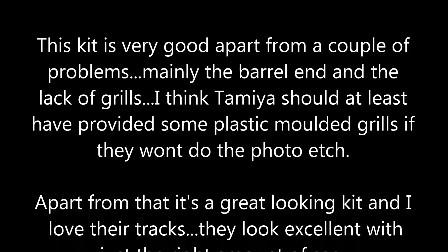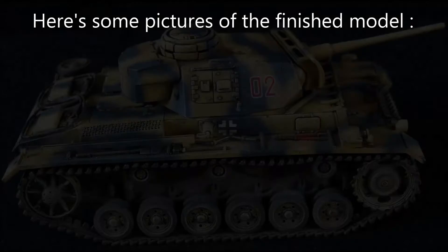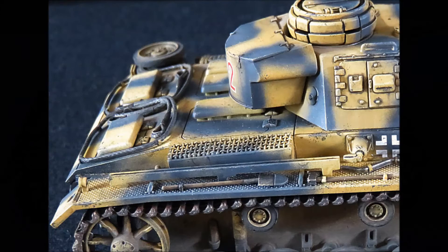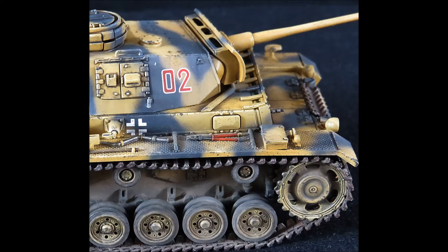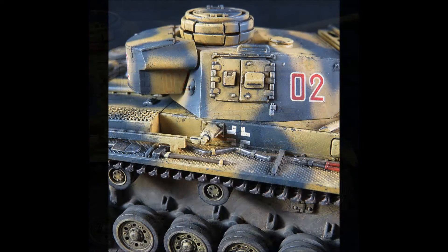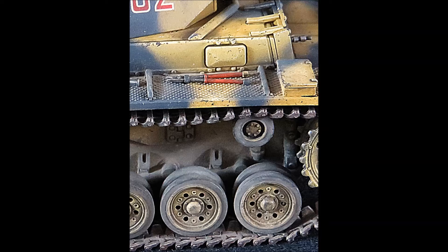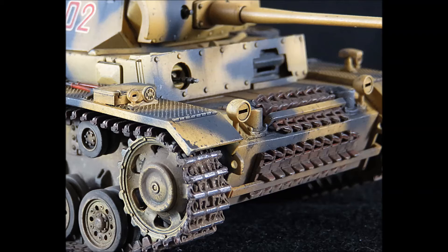It's a nice kit. The barrel issue is easily got over, or you could buy a metal one. The grills are the most annoying thing about it. There's the finished article. I read somewhere that the wire cutters were made of Bakelite — I don't know whether that's right or not, but I like doing them red. I think they add a nice little touch of colour to the model.